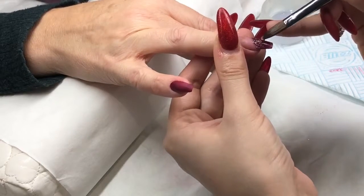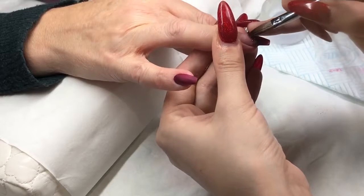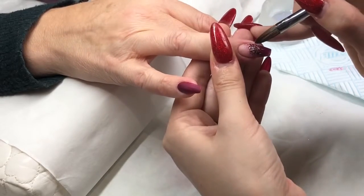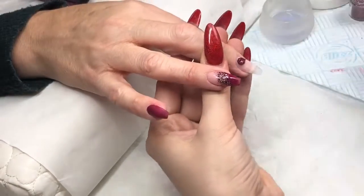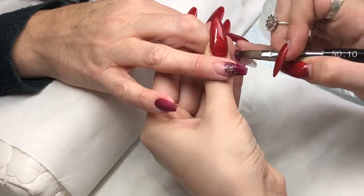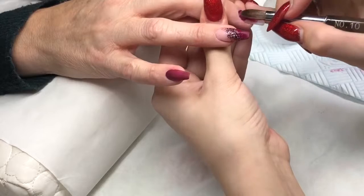On the next finger I've applied Birthday Suit at the cuticle area and faded down, then I'm going in with Betty at the tip and blending up. Then I'm applying Chocolate Fudge glitter from Glitter Planet UK in the center portion of the nail, slightly on a diagonal. I think that looks really pretty — it elongates the nail, and it's a good way to hide a blend if you're not confident with ombres.